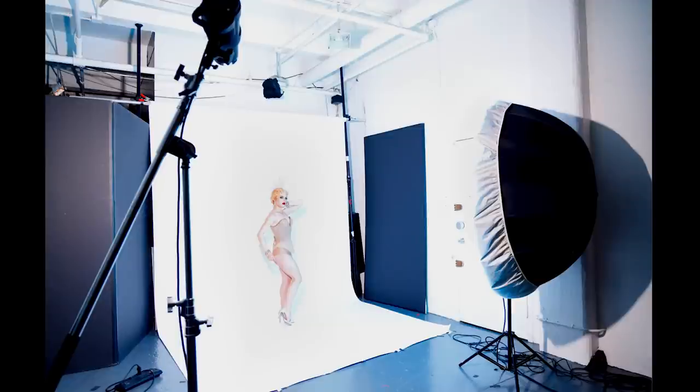Taking a look here, you can see that this image was lit with only two strobes and each strobe has a specific job. So let's see what each light is doing.